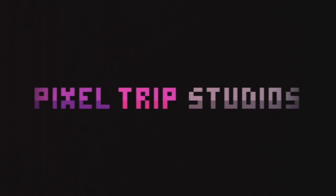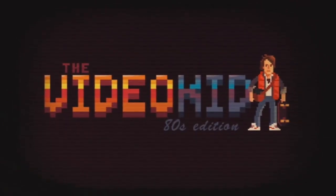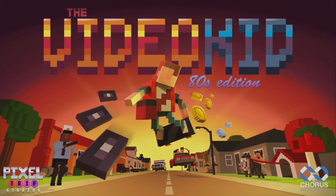The objective of Video Kid: The 80s Edition is pretty simple. You are on a skateboard and you have to deliver all of your pirated videotapes and try to get to your girlfriend Jessica. It won't be easy because the neighborhood you're delivering in is full of chaos and calamity.